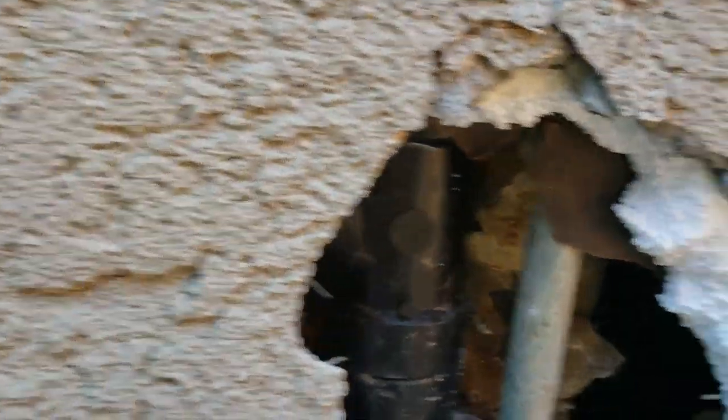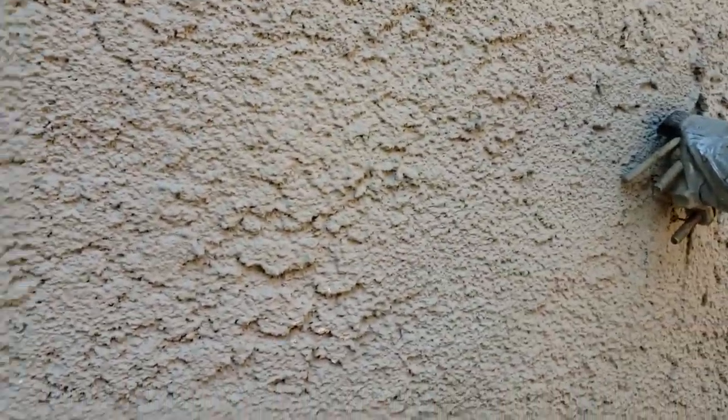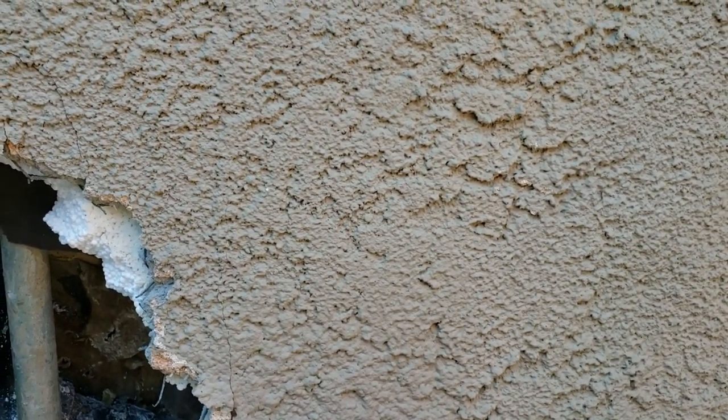We thought they were 45s but they are actually 60-degree offsets. They came through the floor, put a 60-degree offset, a clean-out tee, another 60-degree offset, and then started plumbing — a sanitary tee over to the laundry sink and a sanitary tee over to the washing machine.